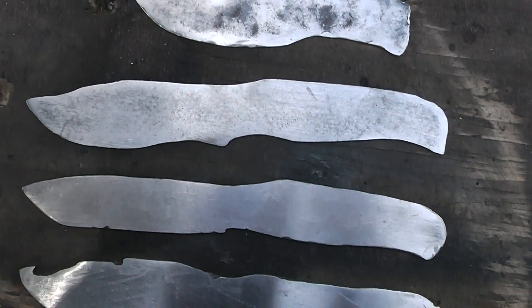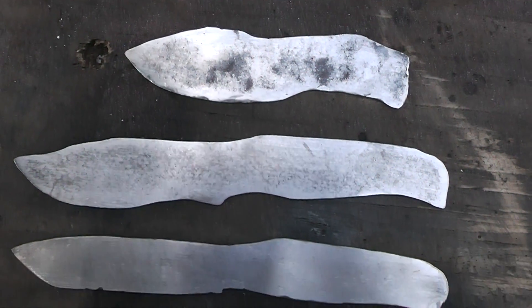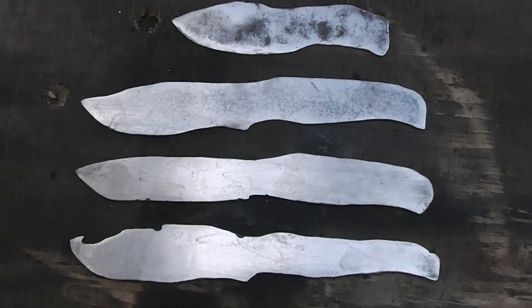I did a little grinding and a little sanding here and there. Still a long way to go, but that's where I'm at.